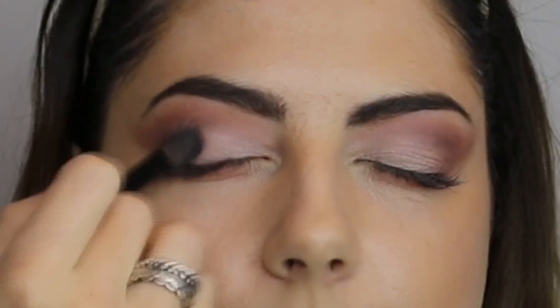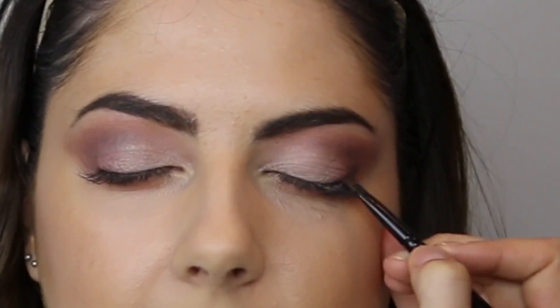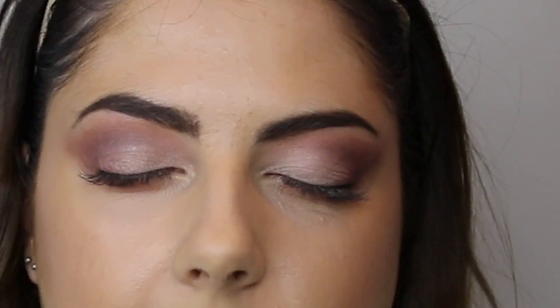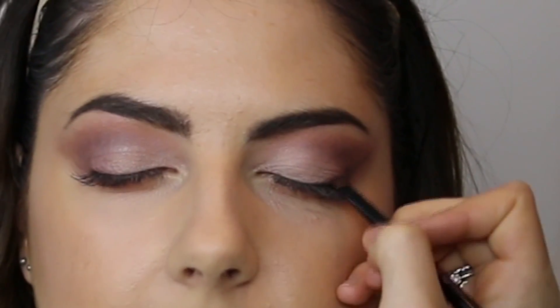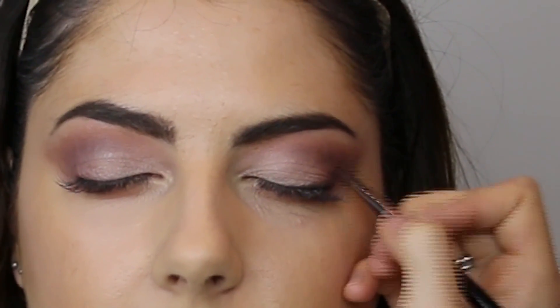Next, on the Wayne Goss 07 brush, picking up a brown eyeshadow from the MAC Warm Neutrals palette and packing this onto the outer half of the lash line, using it as a sort of eyeliner — winging it out a bit, blending it up, trying to blend it into that red. This will really help to define the eye without having a big stark black winged liner, but obviously that is an option if you wish.